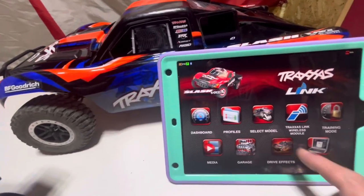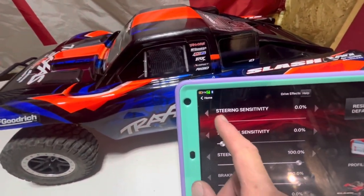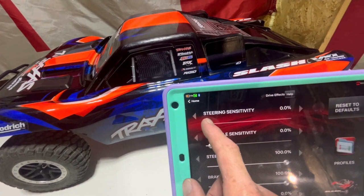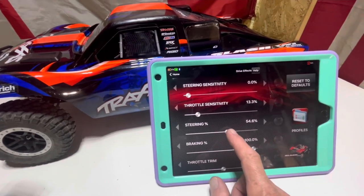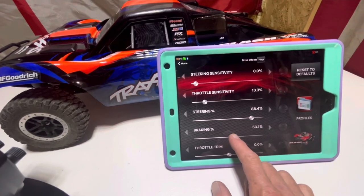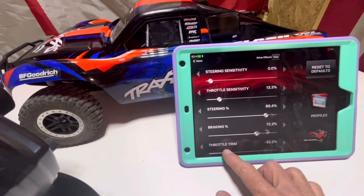Back to the home screen — we can go into Drive Effects to see what that has. So that's where we can change our steering sensitivity for the controller, throttle sensitivity, steering percentage — you can turn it down from 100% if needed — braking sensitivity if it brakes too hard, and also throttle trim.